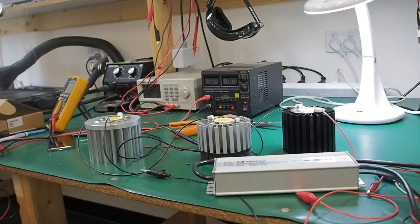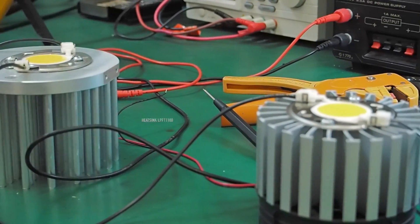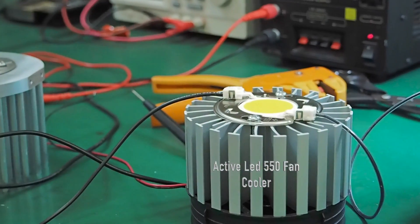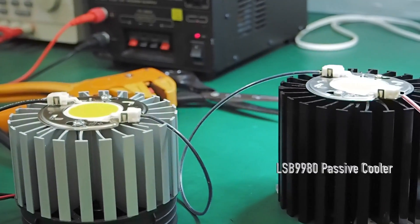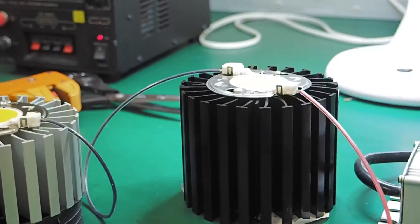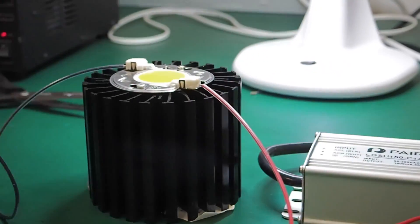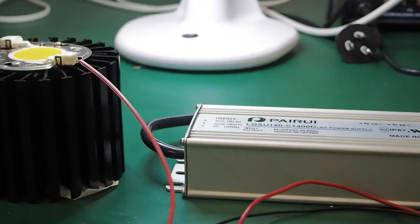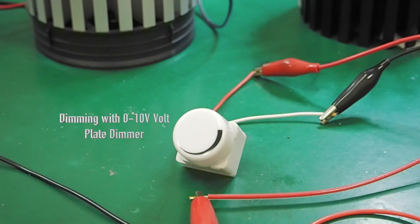We're testing three 3590 COBs at 3500 Kelvin on Mechatronics heatsinks — a pinfin cooler, an active LED cooler, and one of Mechatronics' module LED LSB 9980s. These are all attached with ideal holders and wired up to the 150W driver.